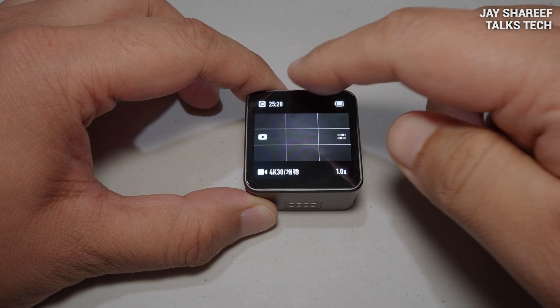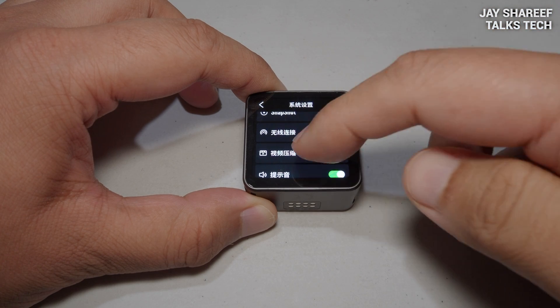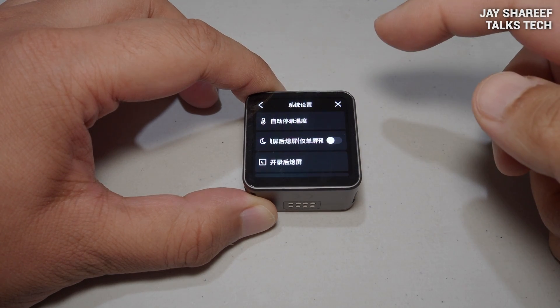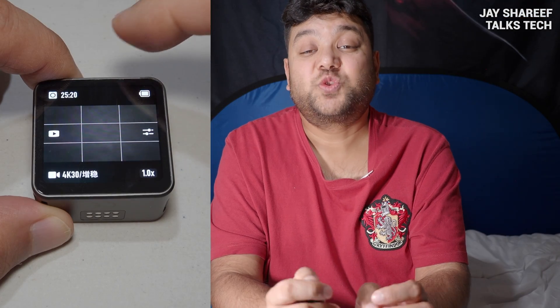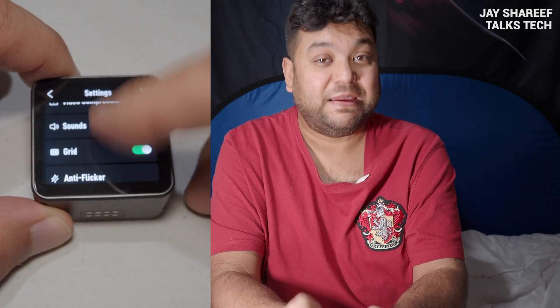Even after I did all this, I still had a problem: although my camera was now activated, it was set to Chinese menus. However, changing the language is very easy. Swipe your finger downwards on the rear screen of the camera, then tap the bottom right icon for settings — that's the one that looks like a hexagon with a hole. Now scroll down until you reach the globe icon. Tap the globe and you'll be presented with a list of languages. Tap on English and your camera menus will switch over to the English language.